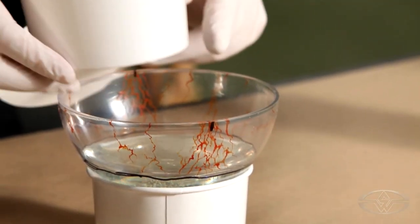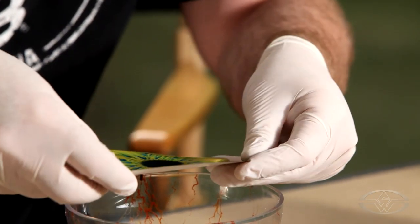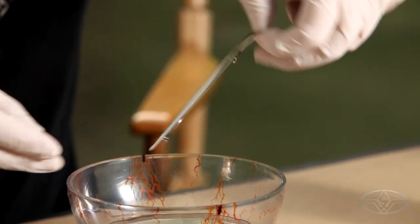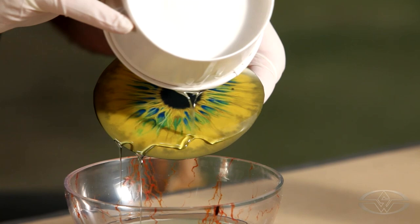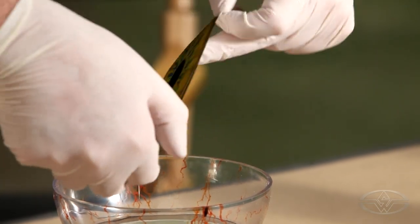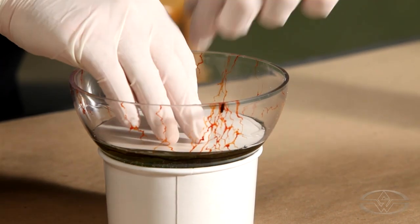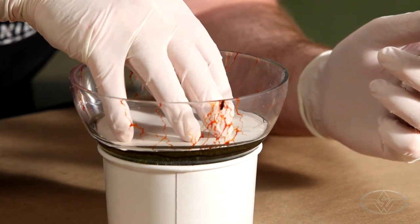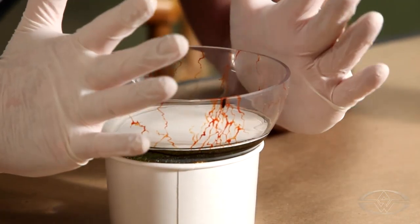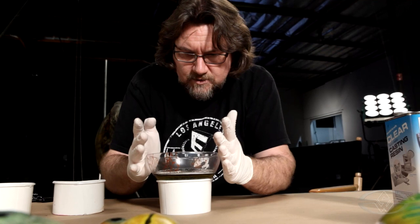I'm getting it right up to that black line we had earlier. Now I'm gonna pour some right on the eye. I want to make sure it catches some of the resin already poured into the eye. I want this wet when it goes in — don't want it dry. Gonna bend this a little bit, just drop it in and push it. I don't want to get too much resin on the outside. There are gonna be air bubbles in there no matter what — that's just the nature of this.